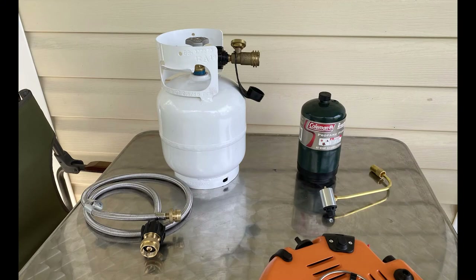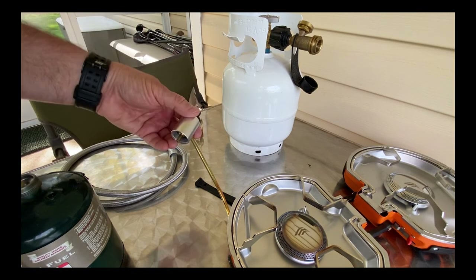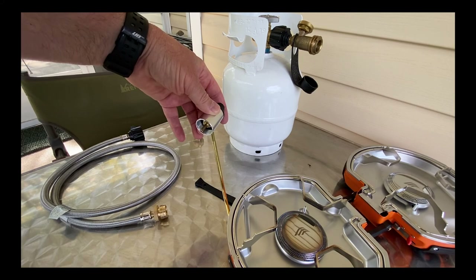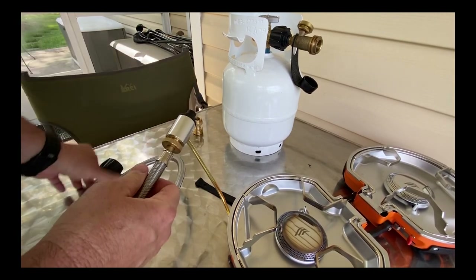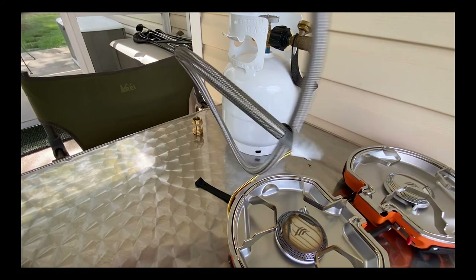Here I have a five-pound propane tank and a one-pound Coleman propane canister that you can buy at your grocery store. As you can see, the one-pound can is sitting next to the fuel regulator that comes with the stove, and next to the five-pound tank I have a braided hose that I use for hooking up to the stove or to my grill. I already have my fuel regulator attached to the stove — I screw in my braided line, which comes with an adapter already on it, and then just like your grill at home, you screw this big black knob onto your propane tank and that's all.